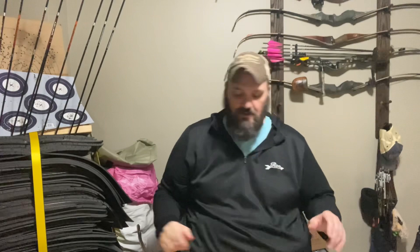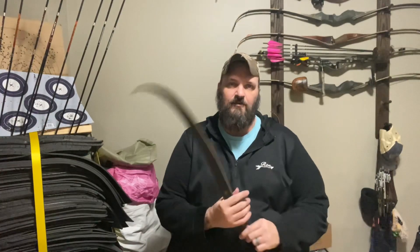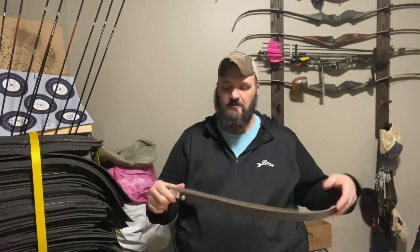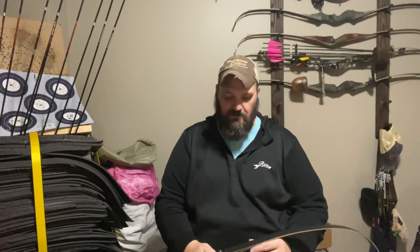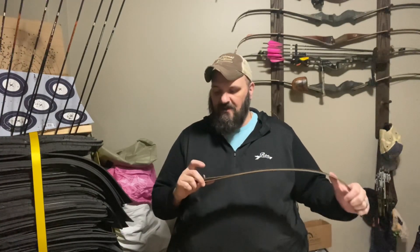What's up everybody, this is Ron the Stacked Outdoorsman. As I promised, I would do a review on the Dos Bos 3K bamboo and bamboo core carbon limbs. This year — or I should say last year, 2022 — I got these from Three Rivers.